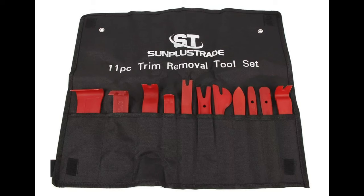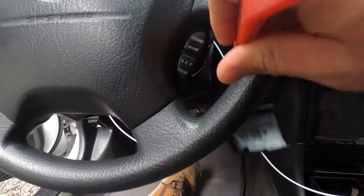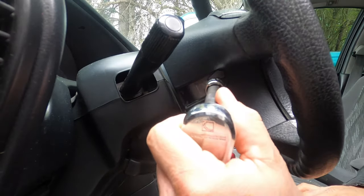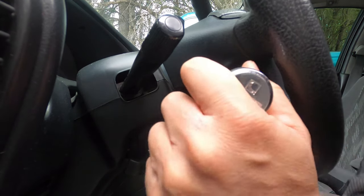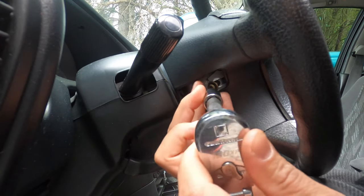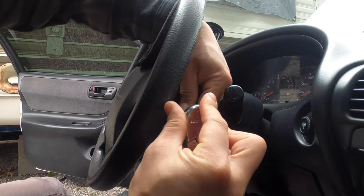Using a screwdriver or plastic trim removal tool, pop off the trim cover on the left side of the wheel and the trim cover on the cruise control button cluster. There are two bolts that secure the airbag to the steering wheel. You will need a T30 Torx head socket or screwdriver to remove these bolts — a Torx screwdriver would probably be best. It's a tight fit getting to the screw on the right side of the wheel; my socket barely fit.